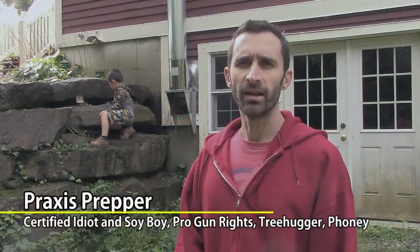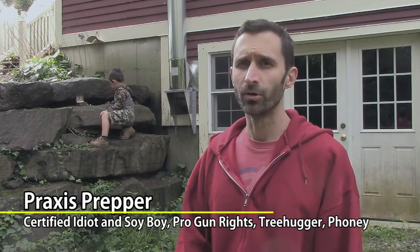Hey, everybody. This is Praxis, and today I'm working at Normal House to try to get it a little less normal and more functional.